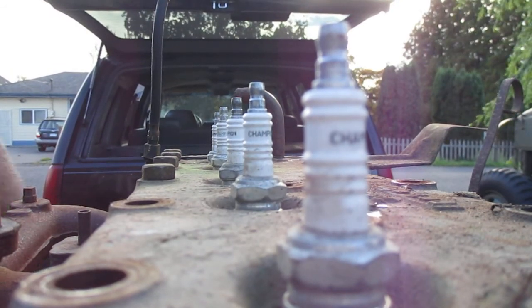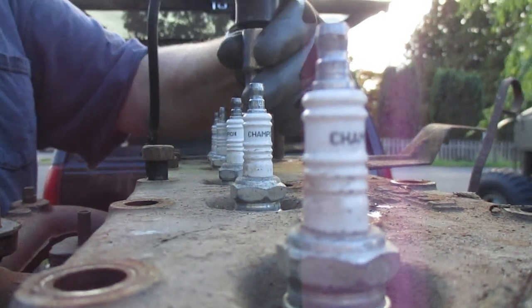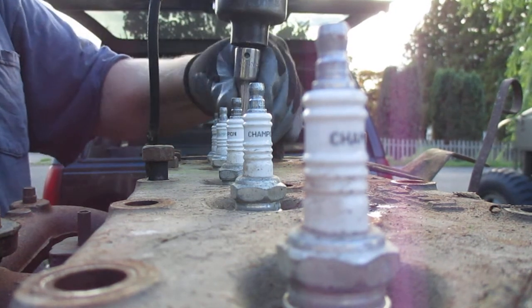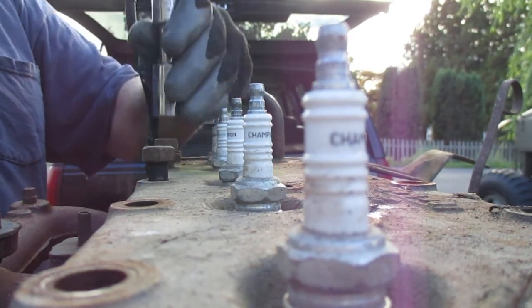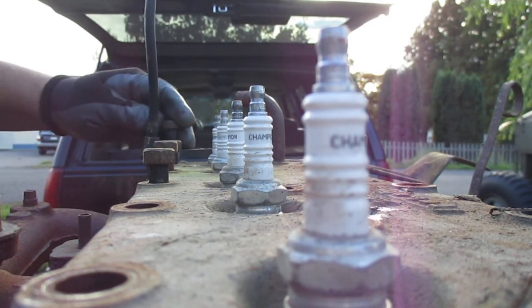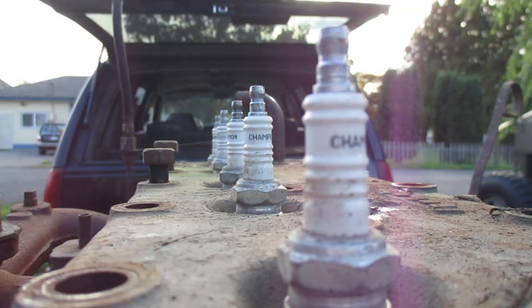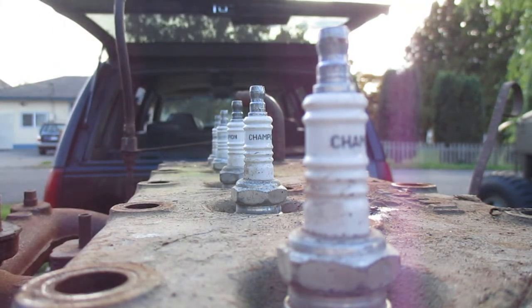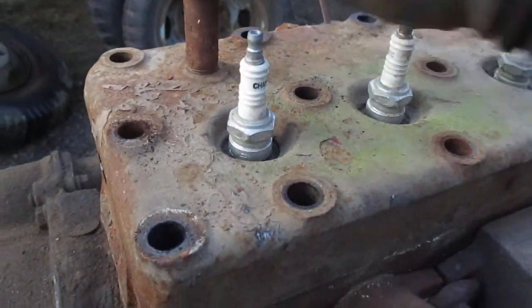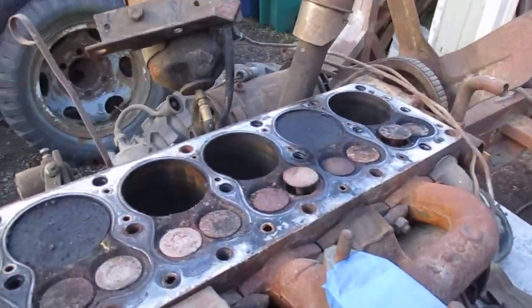I'm gonna continue on down the line here. Look at that - that little head comes right off. Little head anyway.